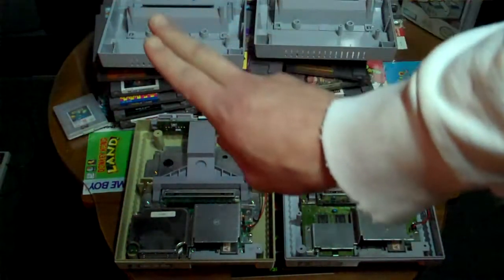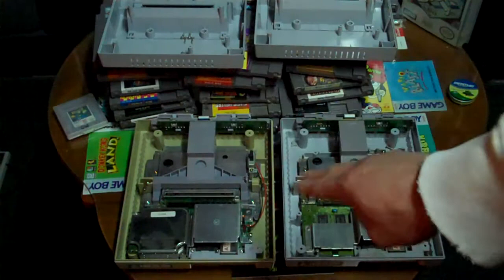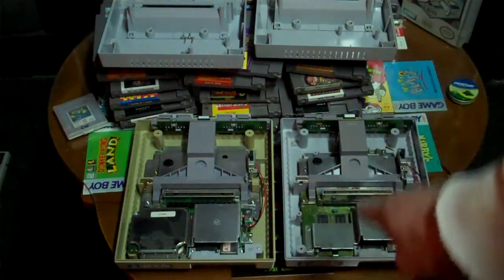My own Super Nintendo still works up in my system up there, but these are the two extra ones I had. This is the one I was going to send to A. Murphy last summer, but it didn't work, so this one here is broken.